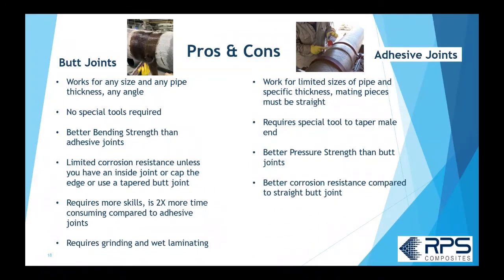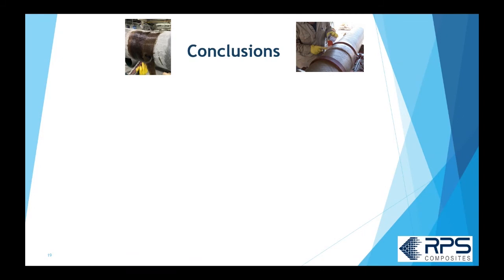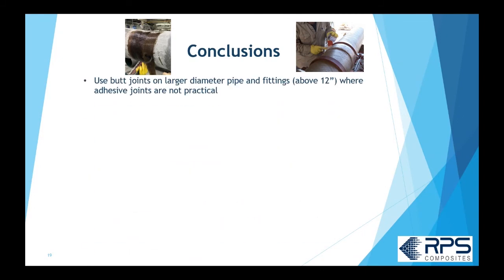For adhesive joints: they have better pressure strength than a butt joint because there's less discontinuity — a much nicer transition across the joint compared to the abrupt change in thickness with the butt and wrap system. You also get better corrosion resistance with a tapered adhesive joint, since it's nearly a continuous corrosion barrier with only a thin amount of adhesive exposed. There are fewer steps overall — all very critical — but it's about half the labor of a butt and wrap joint, with very little dust and fewer chemicals.